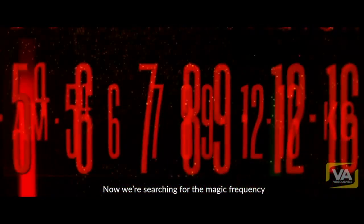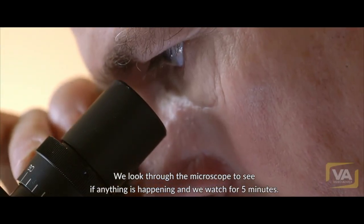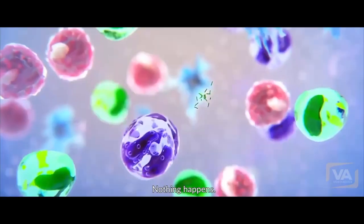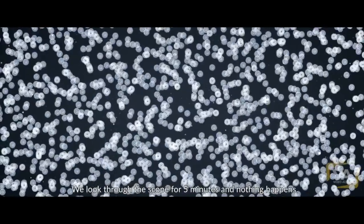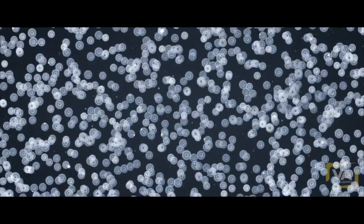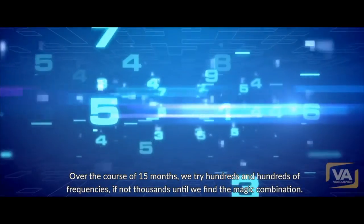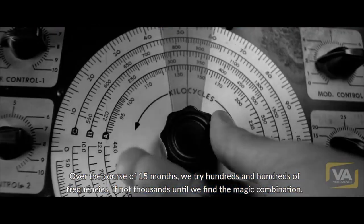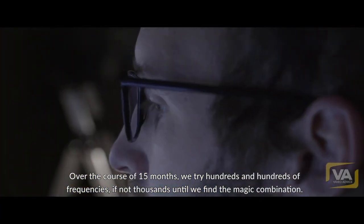So now we're searching for the magic frequency. We start with 100 hertz and look through the microscope to see if anything's happening. We watch for five minutes — nothing happens. So we try 101 hertz, look through the scope for five minutes, and nothing happens. We try 102, 103, and so on. Over the course of 15 months, we try hundreds and hundreds of frequencies, if not thousands, until we find the magic combination.